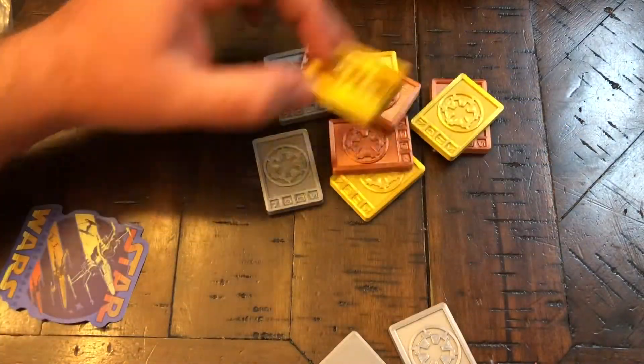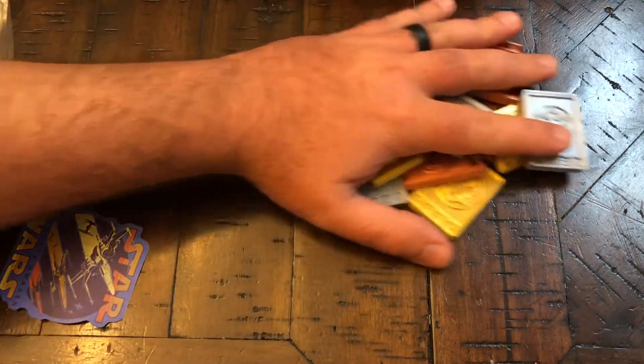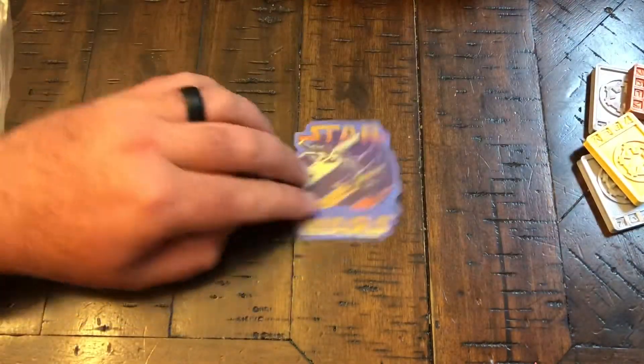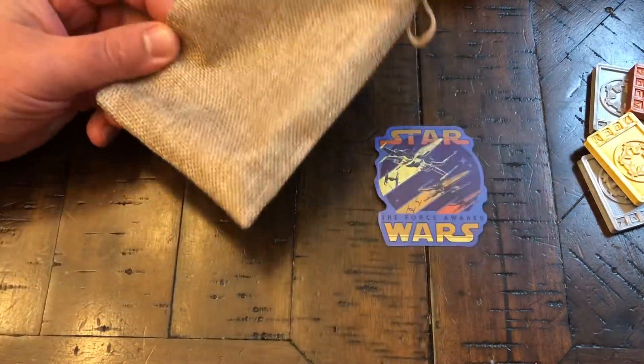They have gold, silver, and bronze, and they're good for multiple uses. It also came with this Star Wars sticker and this nice little pouch, which was pretty cool.